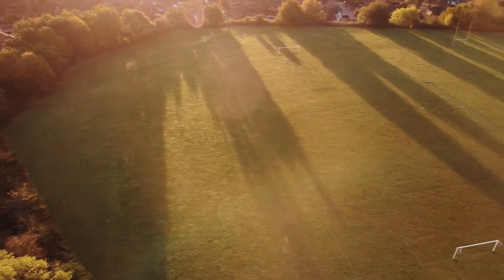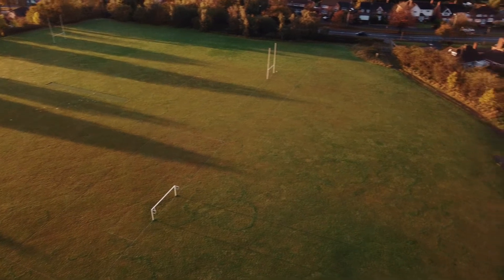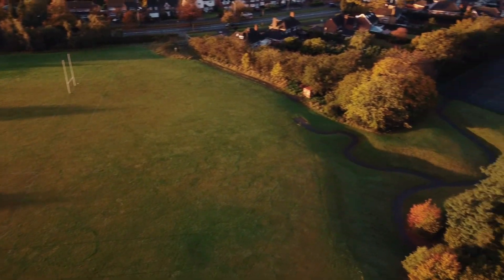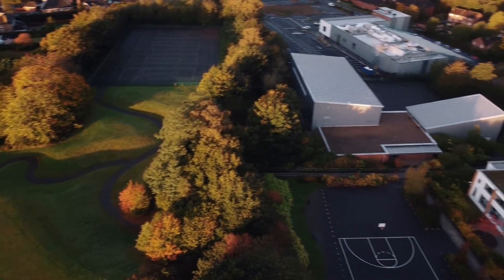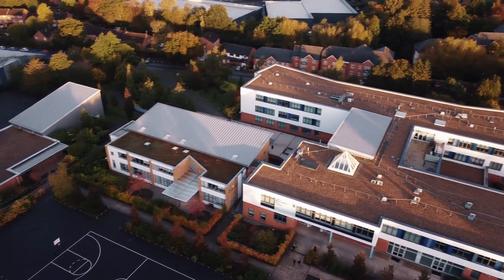In terms of the course and the sixth form as a whole, why would you recommend North Bromsgrove sixth form and PE in particular? I think the quality of teaching is probably better than I've ever experienced before in GCSE, and it helps with sport as well. I'd probably agree with Sam — the standard of teaching is good, and also in sixth form you're much more independent than you were with GCSE, so it allows you to work in a way that you would prefer.